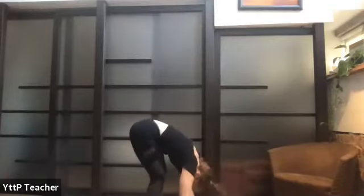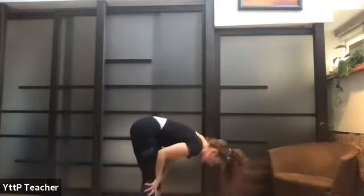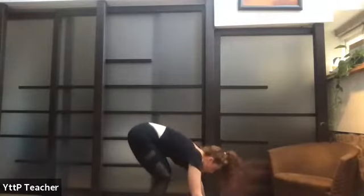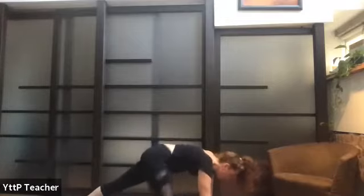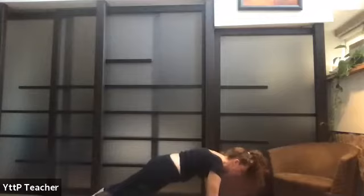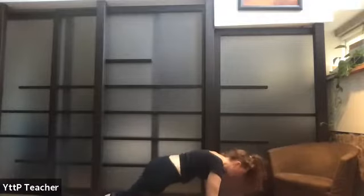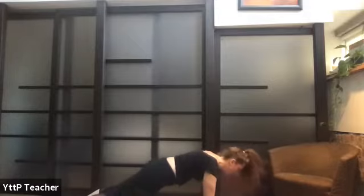Once you get into that forward fold, maybe walk out those hamstrings again — make sure they're getting nice and warm. Inhale half lift, flat back, find the integrity in your spine, ears forward. Exhale, release. Bend the knees, plant the palms, step back, and pause in upper push-up plank — shoulders over wrists, tuck your tailbone slightly to really engage the core. Try to find length behind the neck, maybe looking a couple of inches in front of you. Reconnect to your breath.